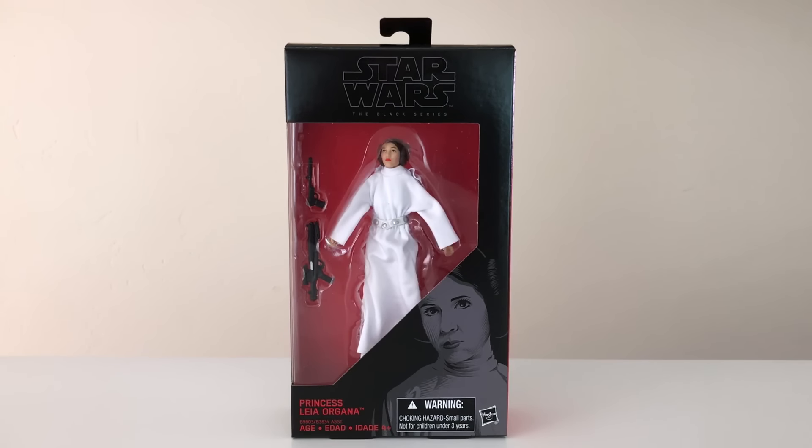Hello everyone, and welcome to Victoria's Cantina. Today we're having a look at the Hasbro Star Wars The Black Series 6-Inch Scale Princess Leia Organa. I purchased this figure along with the entire latest wave of 6-Inch Black Series figures from Big Bad Toy Store. For all your toy and collectible needs, visit Big Bad Toy Store — there is a link down below.